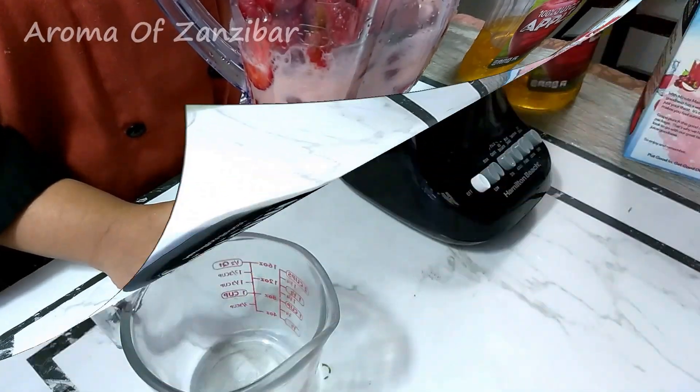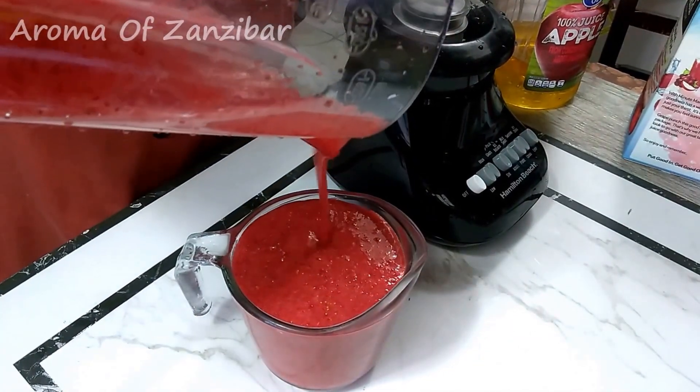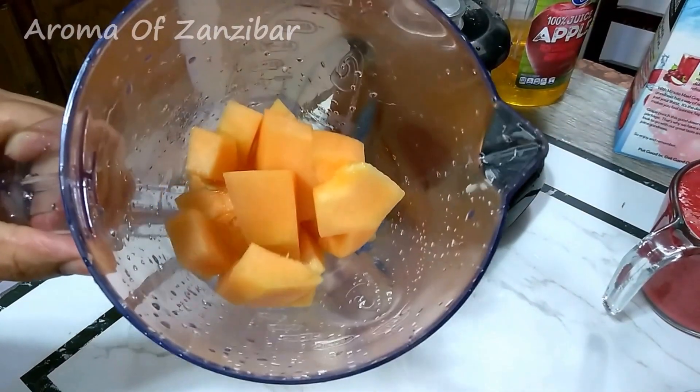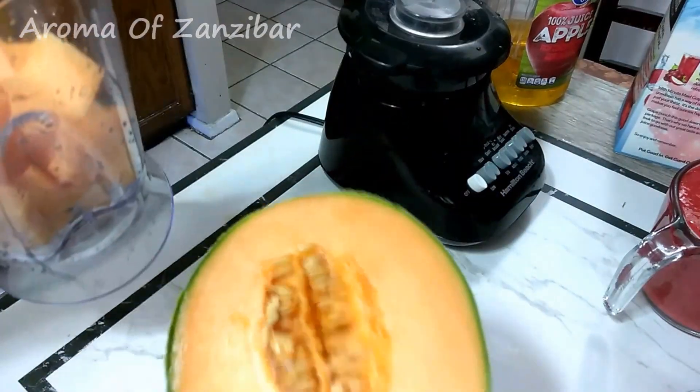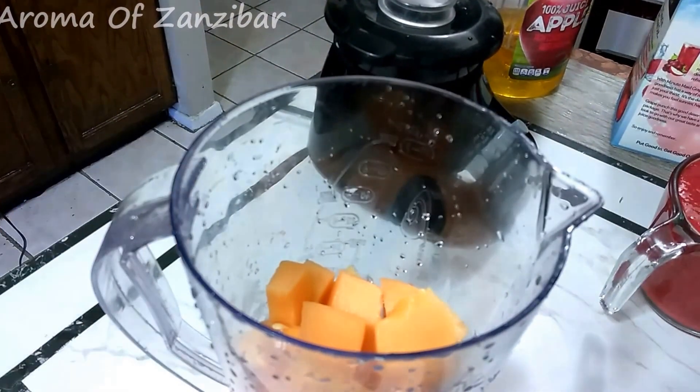My favorite used to be Abud. Abud was a mixture of rock melon or honeydew with milk and honey, avocado, and strawberries. That was so beautiful — I really loved it.